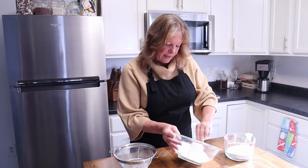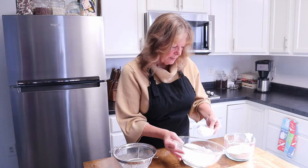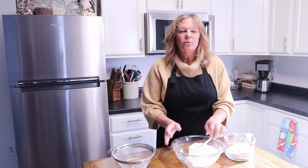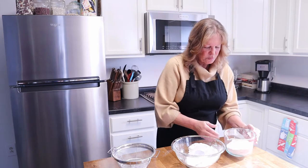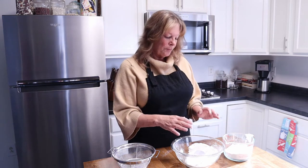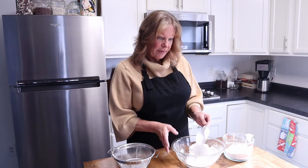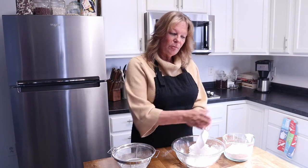We're just about at two cups. One of the reasons why you want to do this is when you're dipping your measuring cup into the bag of flour, you're compressing the flour, and we want a nice airy dough. I'm going to empty the rest of this out and put it off to the side.